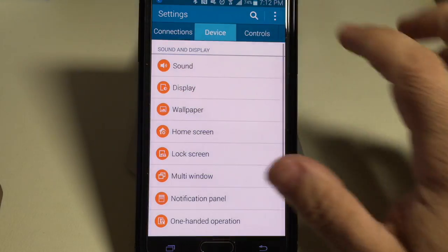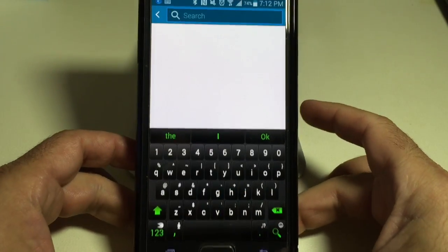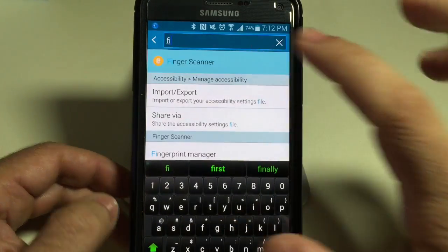Go into Settings. A fast way to do it is just tapping on that search icon there. Type in 'finger' and the Fingerprint Scanner option shows up.